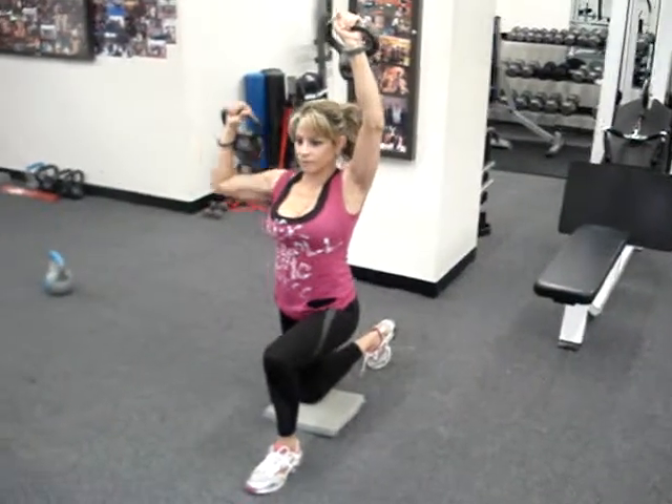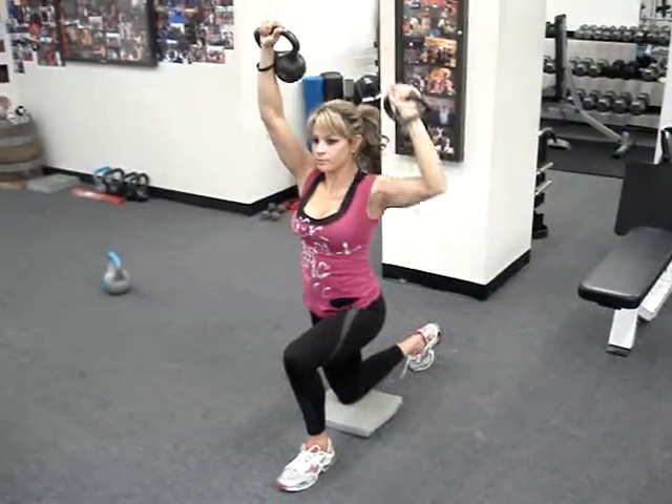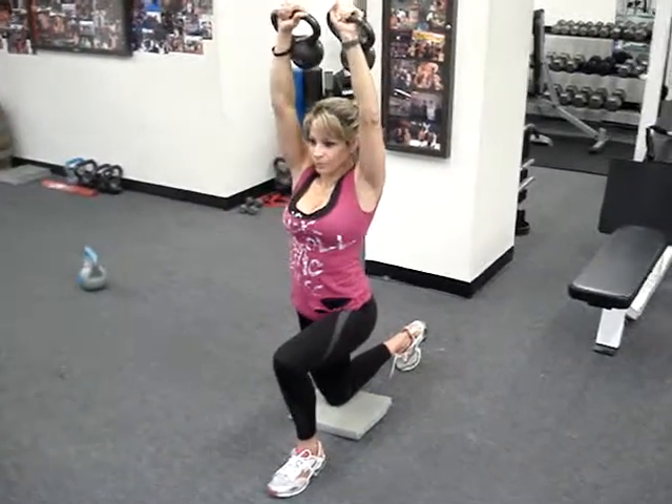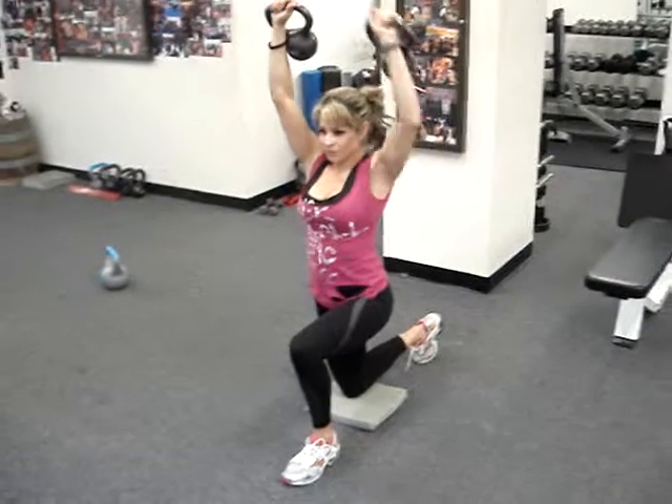Weight training is going to help her increase her bone density, her lean body mass, and make her more flexible. Very nice, Andrea — she makes it look easy.